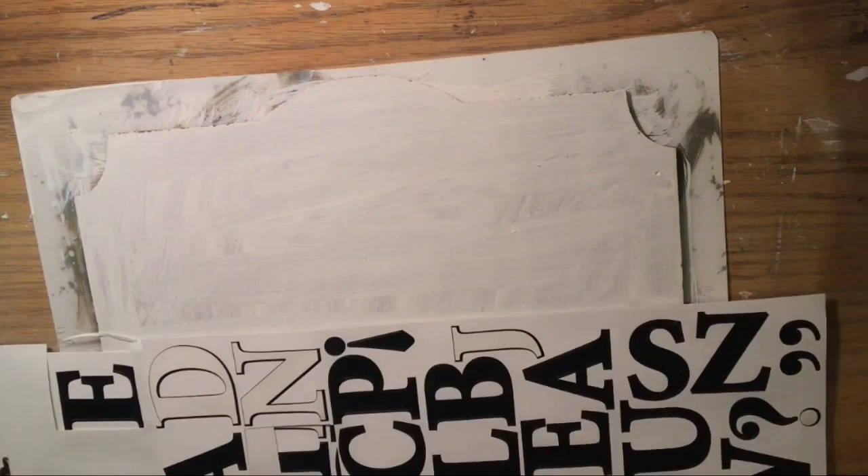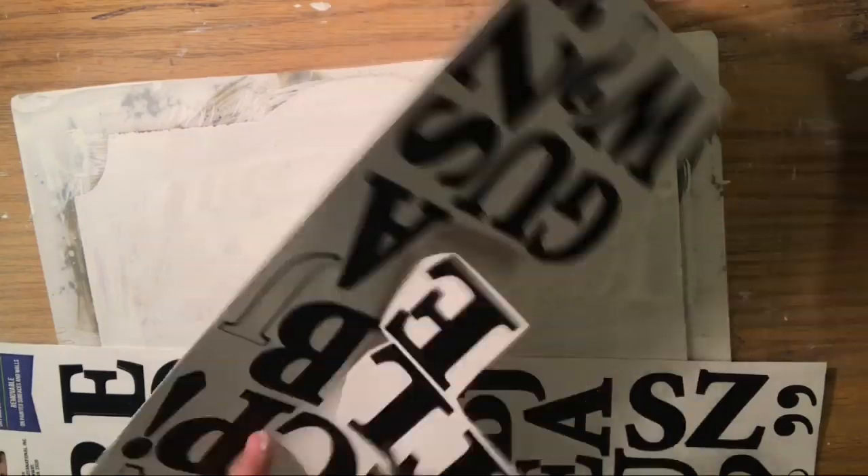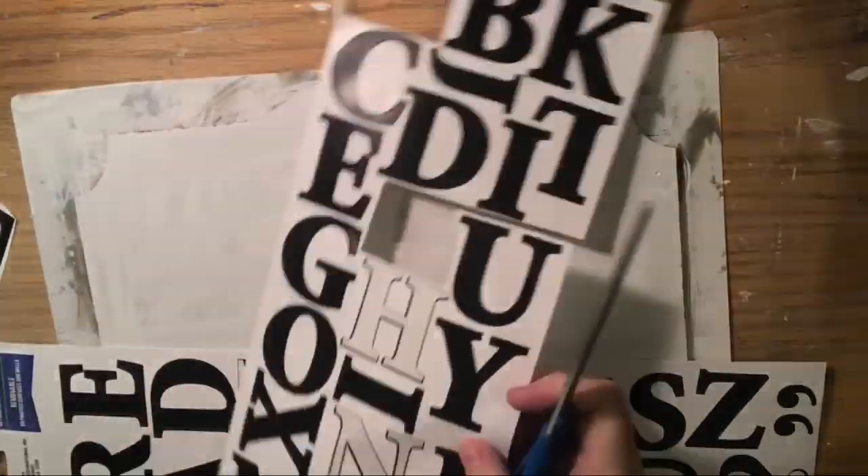Her technique involved putting stickers down, Mod Podge, and then actually sanding off some of the vinyl letters. I used all my Mod Podge on another project, so I skipped that step and decided to just antique it with paint. I did a really thorough coat but not totally full coverage, because it's going to look like a weathered antique sign. I set it off to dry, and now we have to figure out placement of our letters.